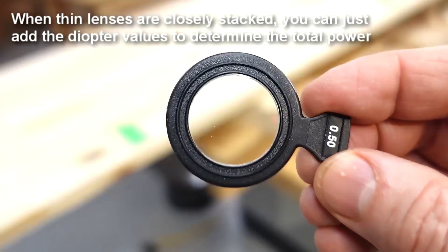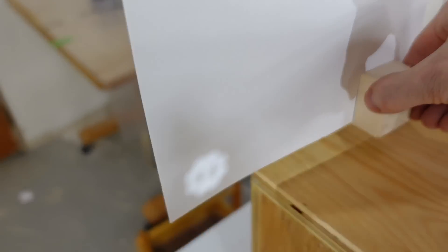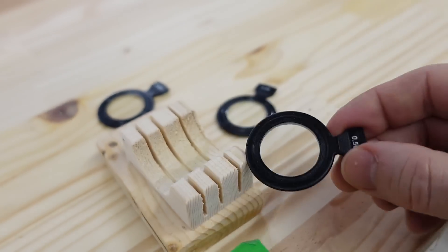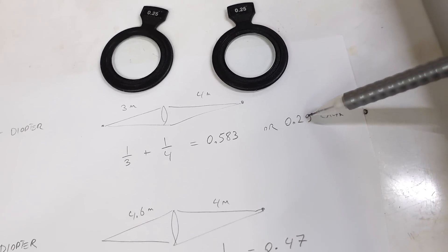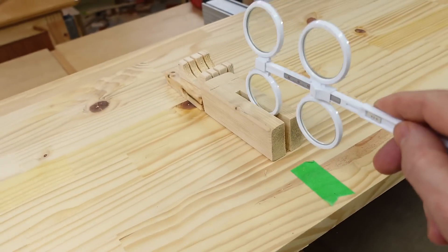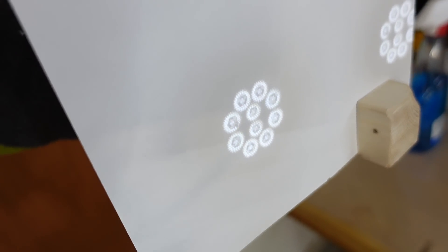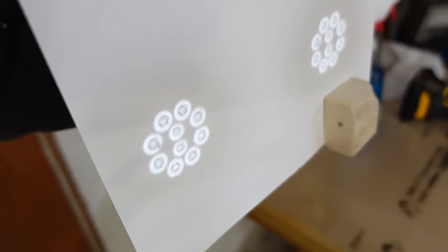That's essentially a 2-meter focal length lens. Focus is now right up against the wall at 4.6 meters. So my half-diopter lens is not the same as two quarter-diopter lenses. My 0.25-diopter lenses turn out to be about 0.29 diopters, and the 0.5-diopter lens is actually 0.47. I didn't realize these were that inaccurate. This lens flipper should be half a diopter, so let's try that instead.